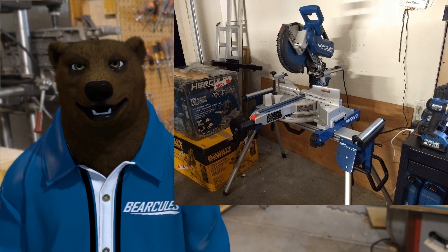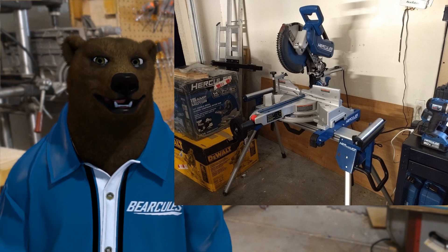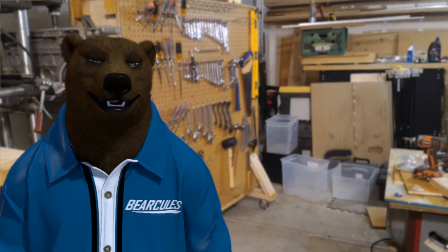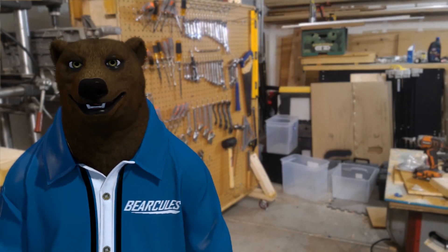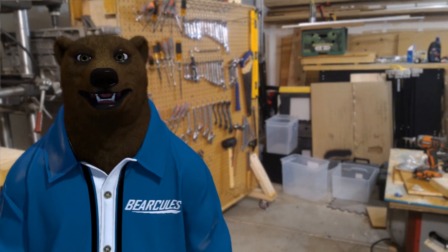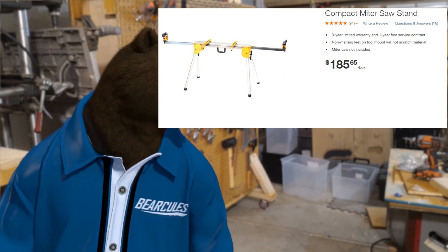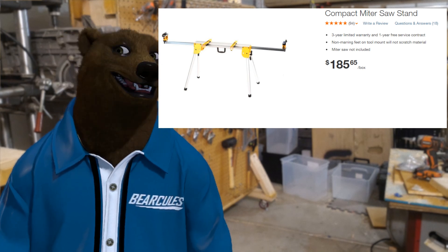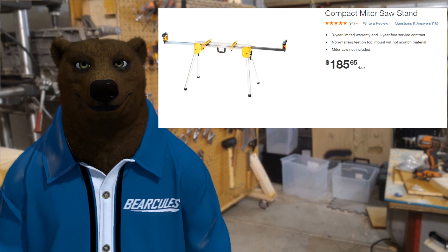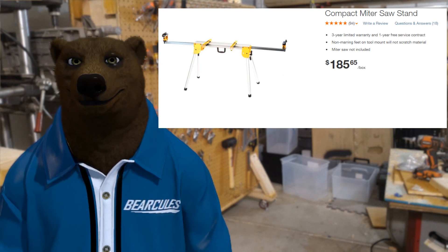For right now, let's take a look at what they're targeting. As always with this new stuff, they like to go after DeWalt. When it comes to miter saws on job sites, DeWalt seems to be the head of the pack, so they're aiming at the right target. They're looking at the DWX724, the compact miter saw stand. I've got one of these in the shop and we're going to be looking at them head to head to compare the two.